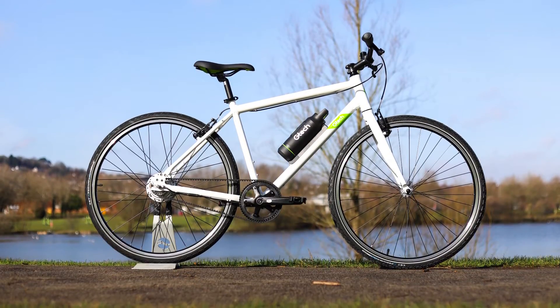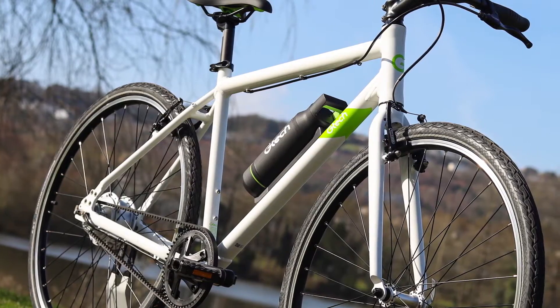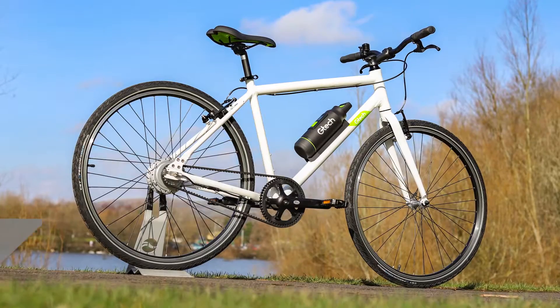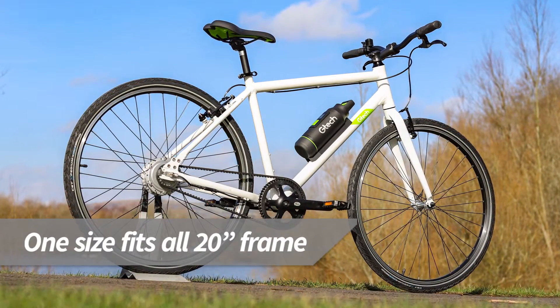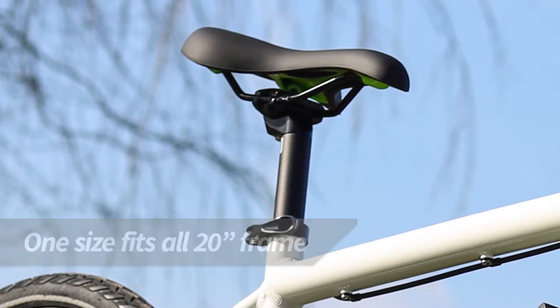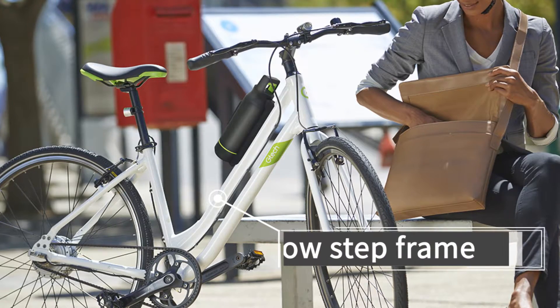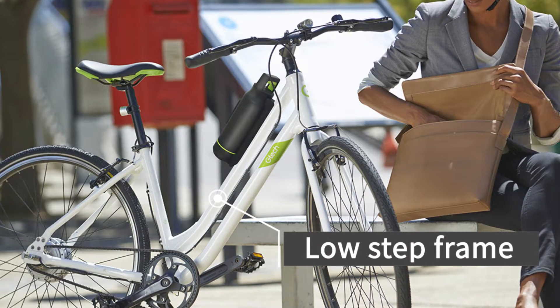GTEC bikes are built around a lightweight aluminium alloy frame. The Sport model offers a comfortable and efficient riding position that is ideal for urban cycling and bike path rides. There is just one 20 inch size, with the adjustable seat post making it suitable for riders of different heights. The City model has a slightly smaller 17 inch frame with a low step design that is ideal for shorter cyclists.